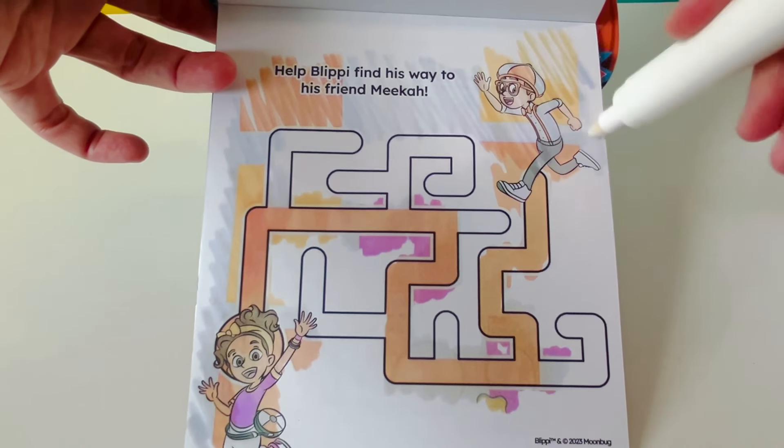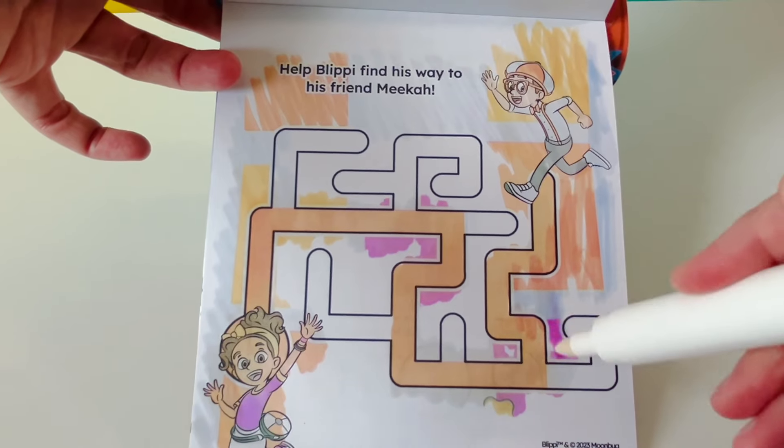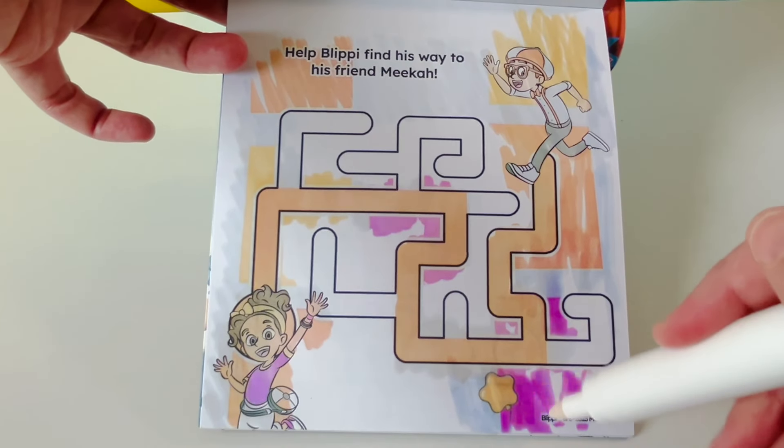Do you see the balloon hiding on the page? There should be a yellow star balloon hiding somewhere. Here it is — here is our yellow star balloon. Way to go!